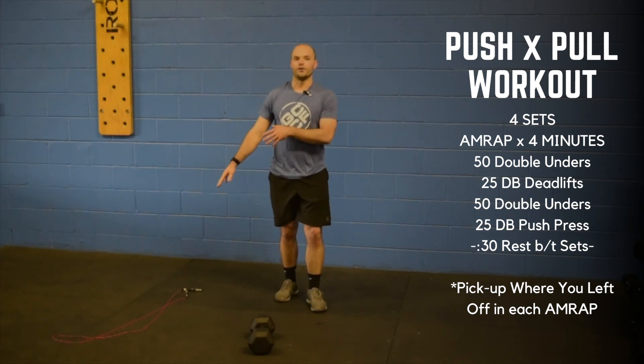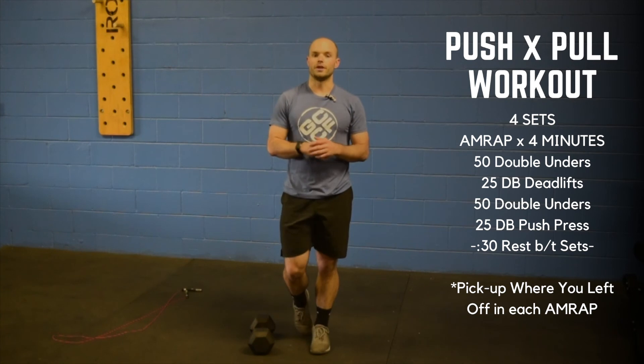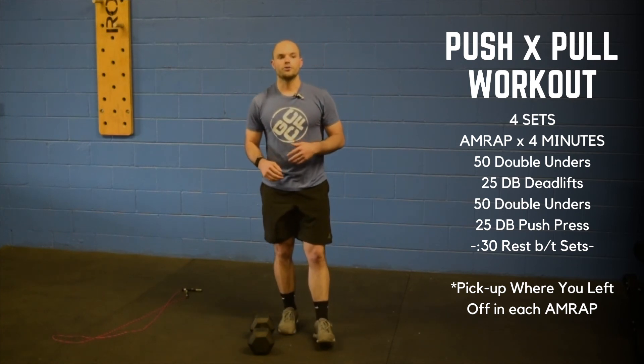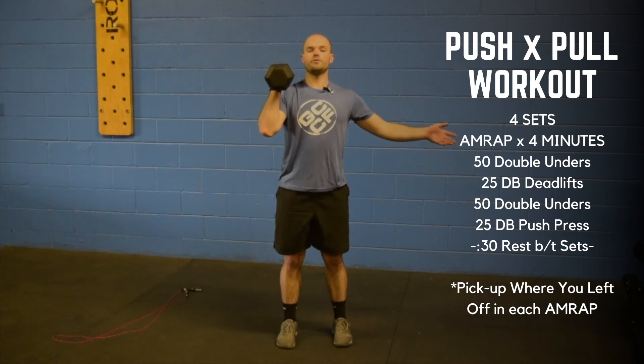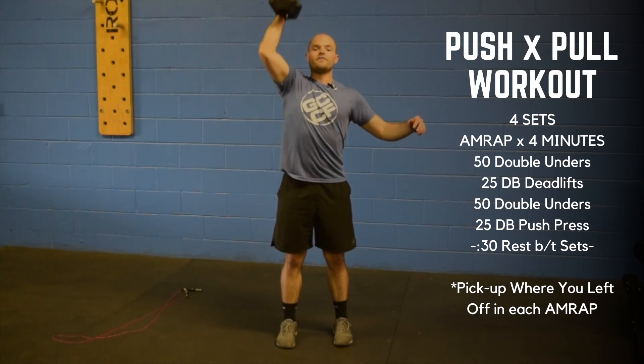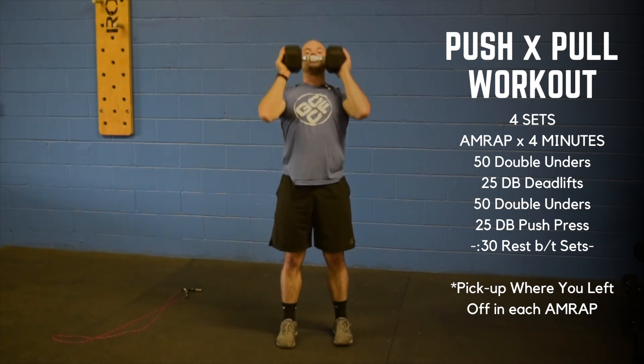After your deadlifts, you're going to work through another fifty double unders, toe taps, or single unders — whatever you can do. Then you're going to work through twenty-five dumbbell push presses. Same thing as before: dip and drive overhead. Or holding the dumbbell at the trunk, dip and drive overhead.